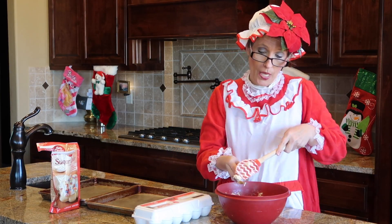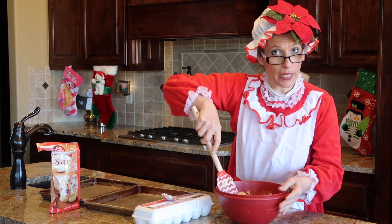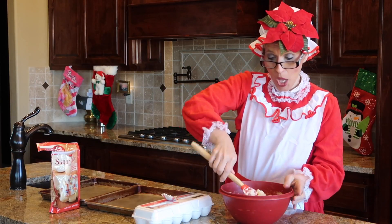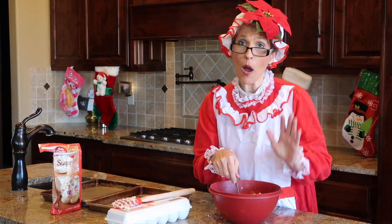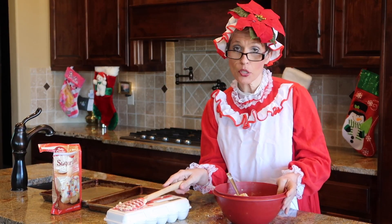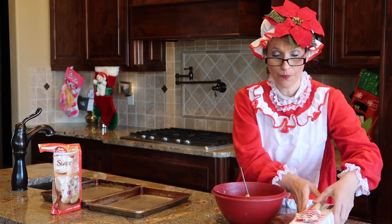My cousin and I differ on this, but I say a pat of germs is good for everybody every day. She says wash those hands - you can ask Mrs. Claus yourself what she says! When your spatula is not doing what you want it to do, then you take your spoon, which is also going to be the same spoon to put the cookies on the cookie sheets.